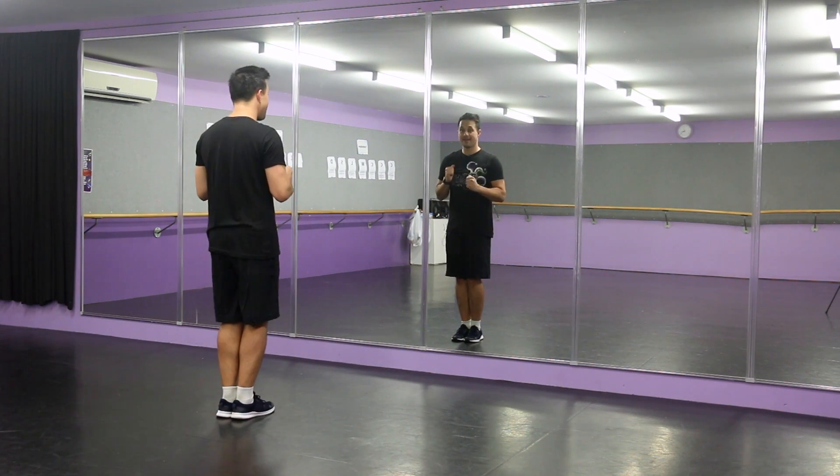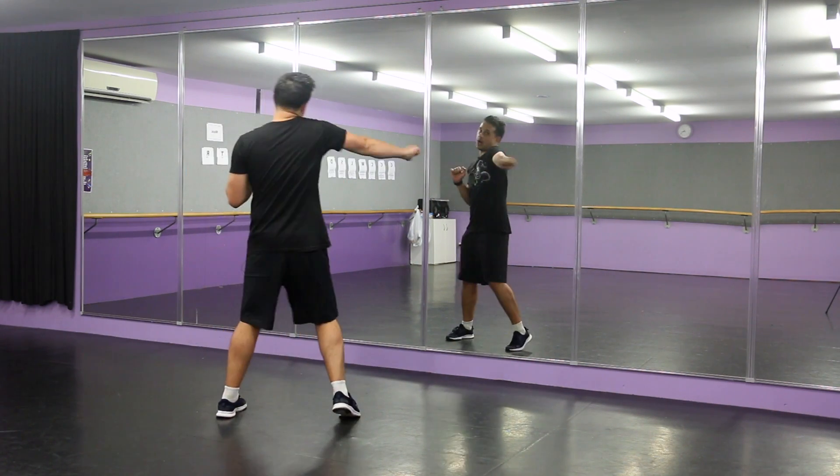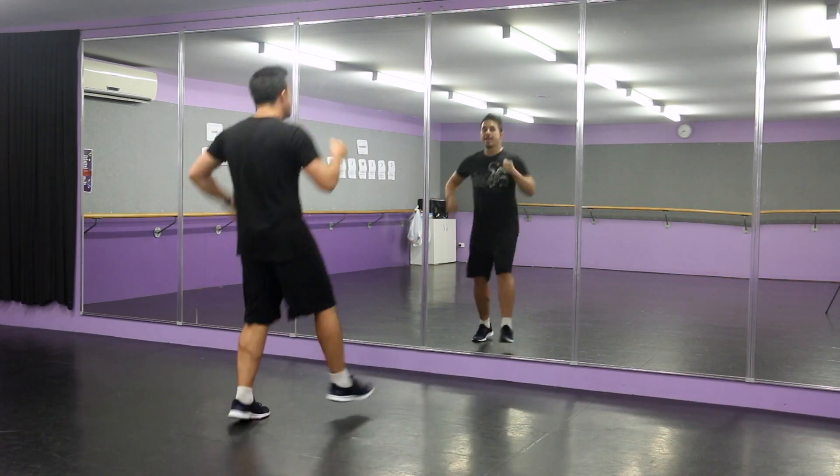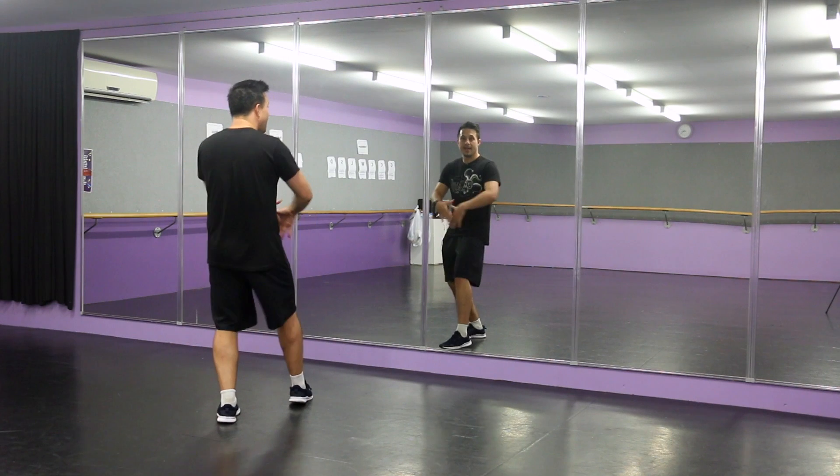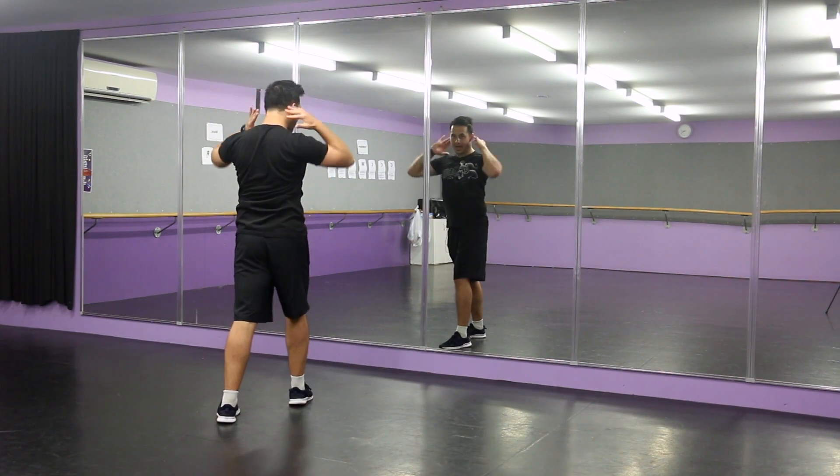From the top — seven, go. One, two, three, and four, five, and six, seven, eight, one, two.